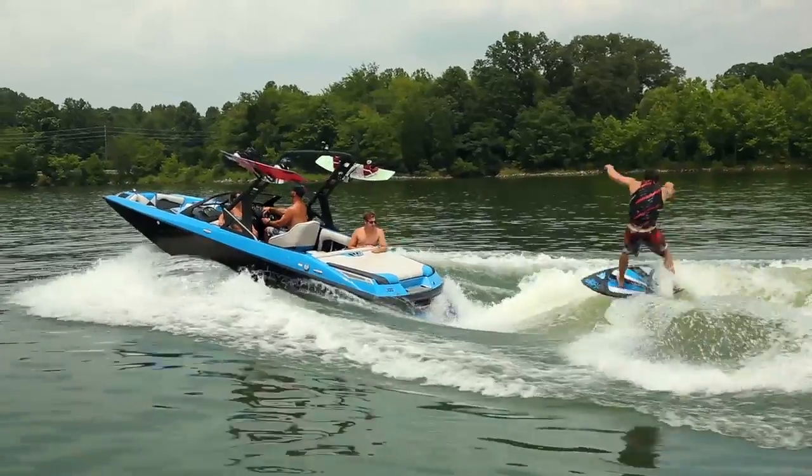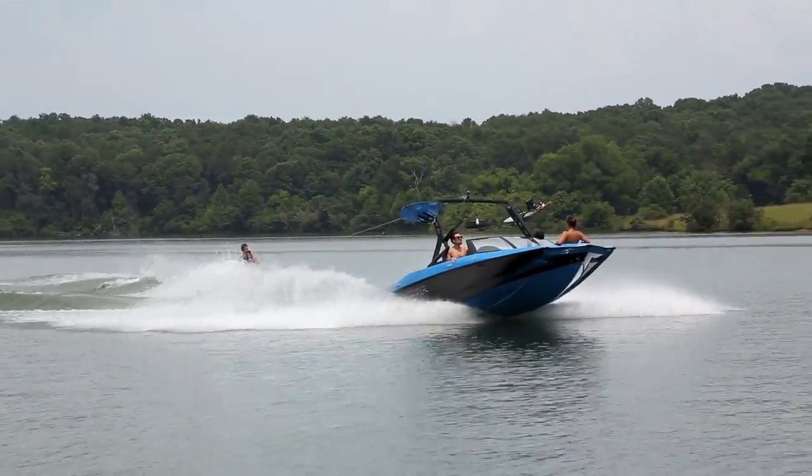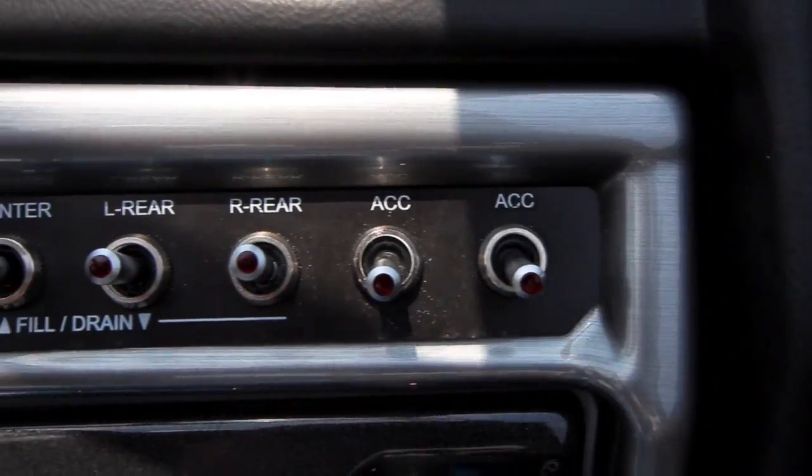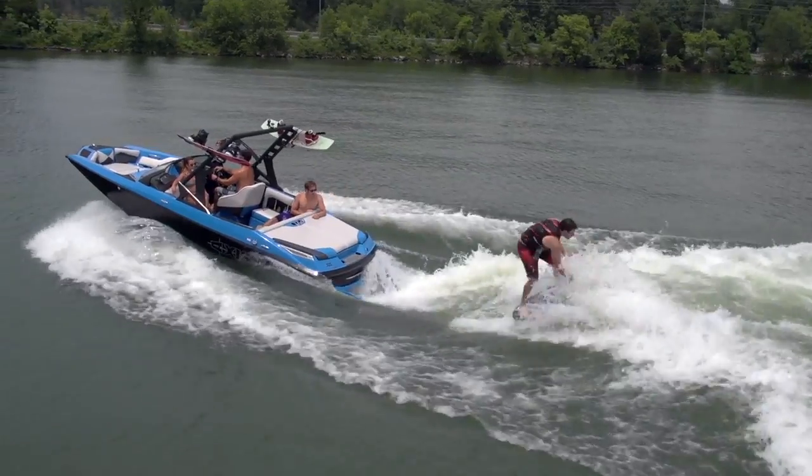Surfgate is also a huge feature on the A20. Opt for maximum ballast and fill both sides because you won't need to change anything from wakeboarding to surfing. Keep the boat evenly weighted and hit the toggle switch at the dash to select what side you want to surf. It couldn't be simpler to surf this little boat.